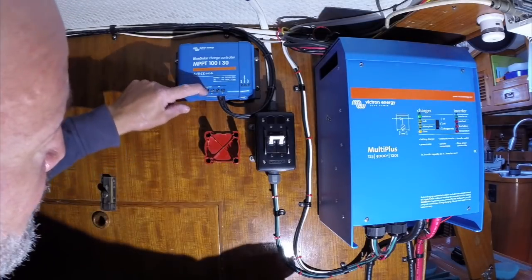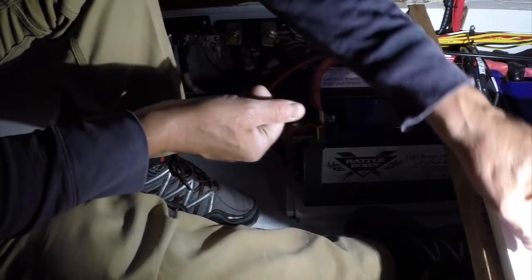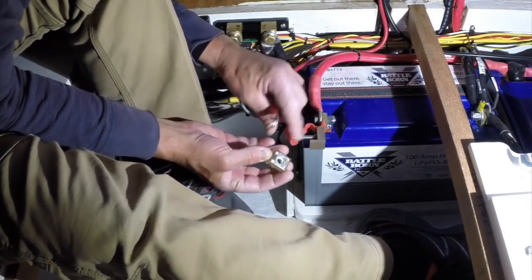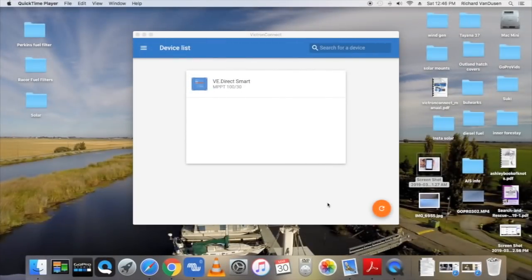The positive side will be switched, the negative side will run through, and I'm still waiting on the Blue Seas 30-amp fuses, so I'm just going to put this 100-amp fuse in as a placeholder. I flip the switch and the MPPT controller is on, but before I can plug in the solar panels I need to program the charge controller with the proper Battle Born charge parameters.